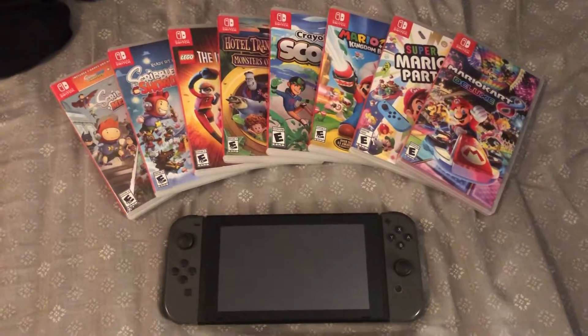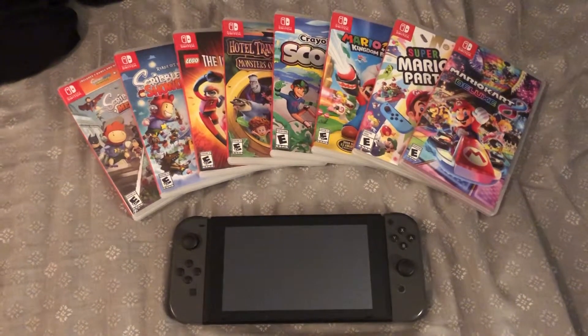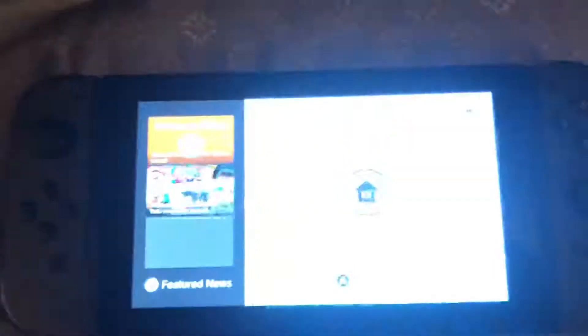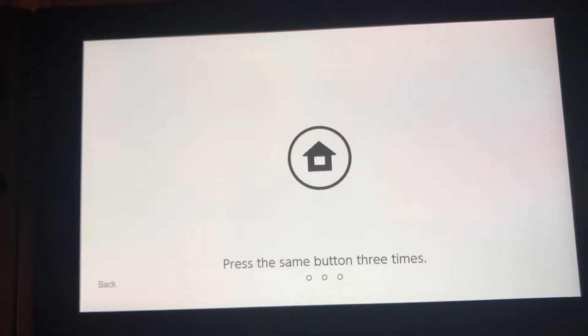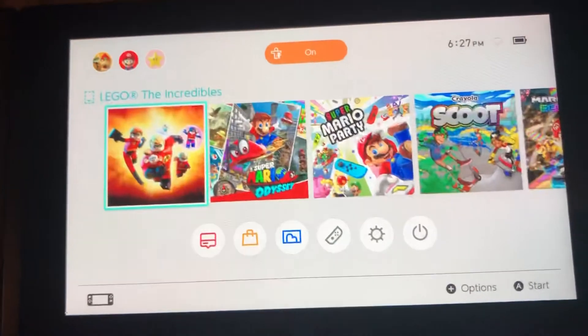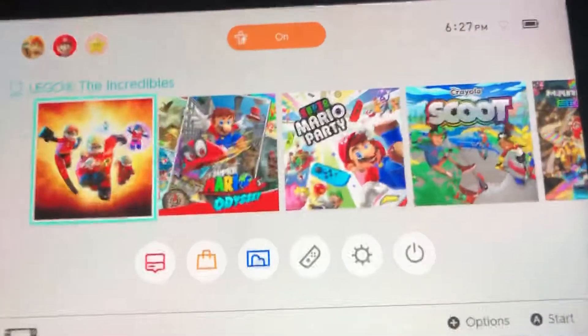What's going on YouTube and welcome back to our video. Today I'm gonna show you my Nintendo Switch menu. So let's get started — first I turn on the power and there it is. We're gonna press the same button three times: one, two, three — and there we have the Nintendo Switch menu.